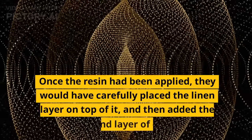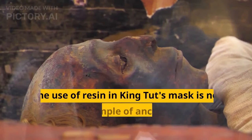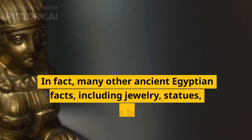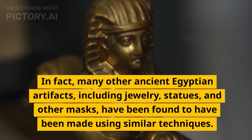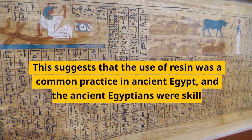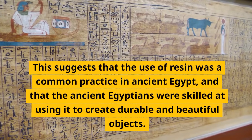Once the resin had been applied, they would have carefully placed the linen layer on top of it, and then added the second layer of gold. The use of resin in King Tut's mask is not the only example of ancient Egyptian metallurgy. In fact, many other ancient Egyptian artifacts, including jewelry, statues, and other masks, have been found to have been made using similar techniques. This suggests that the use of resin was a common practice in ancient Egypt, and that the ancient Egyptians were skilled at using it to create durable and beautiful objects.